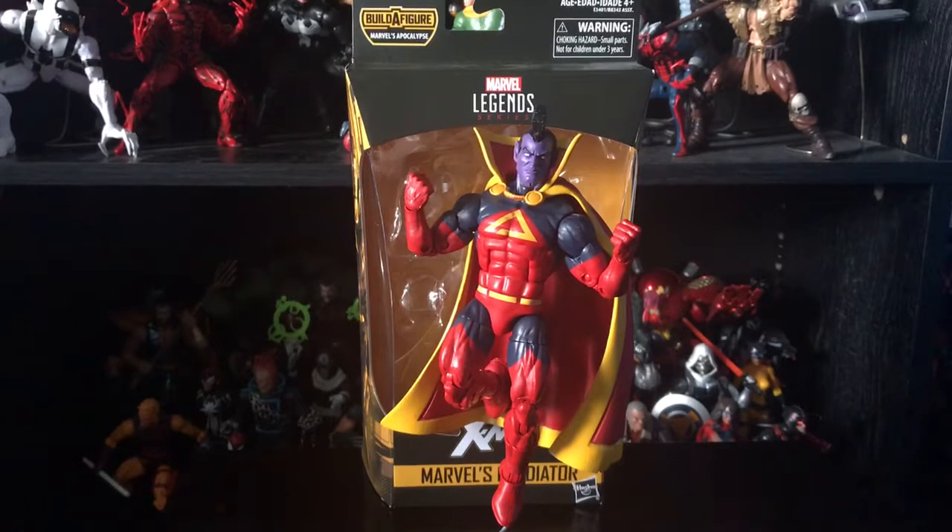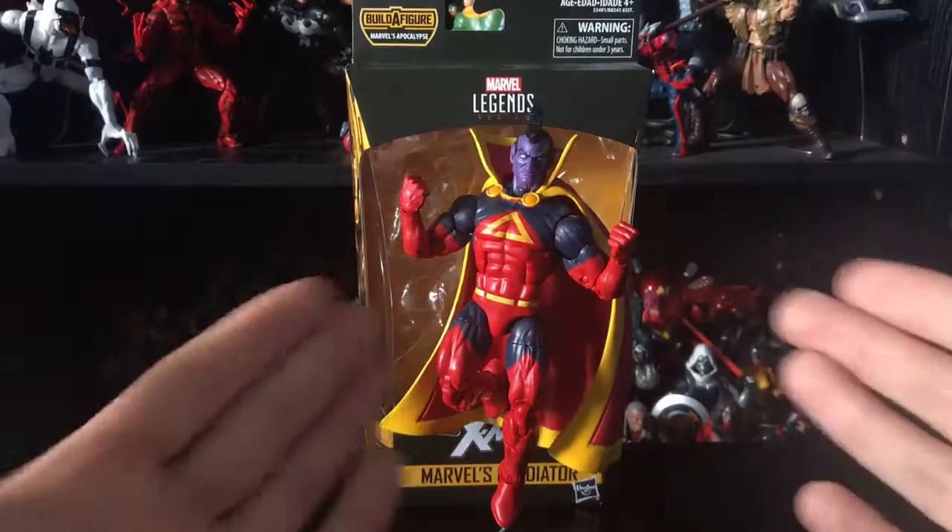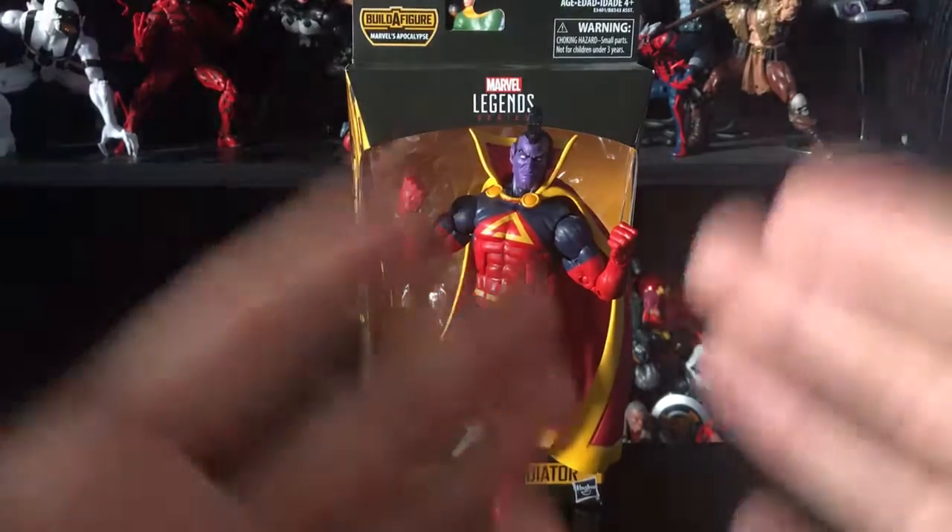What is up, you guys? This is Spidey 1997, and today we're finally going to be taking a look at the new Marvel Legends series. You got the Build-a-Figure Apocalypse, you got Gladiator — and it's an okay figure, that's all I gotta say.